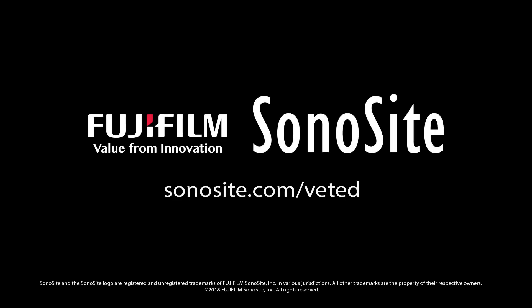Thank you for watching. For more information and videos, please visit Sonosite.com/vet-ed.